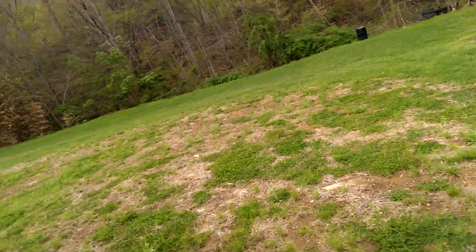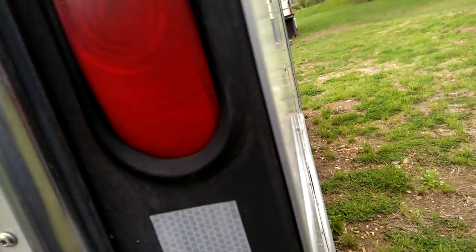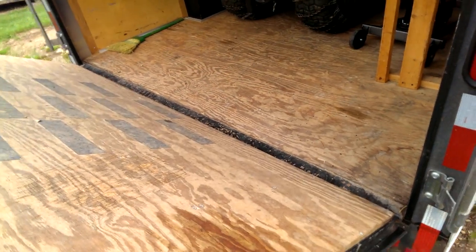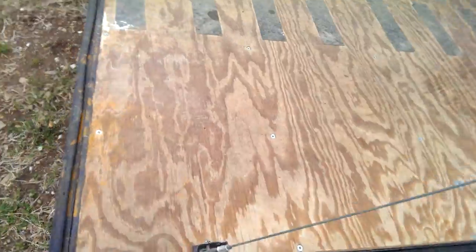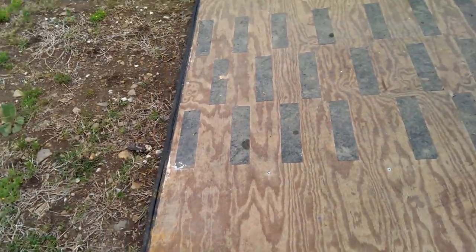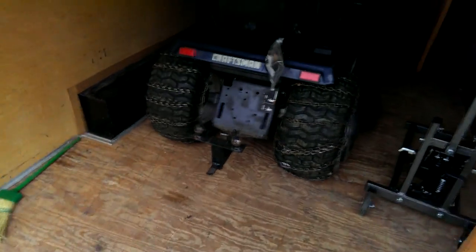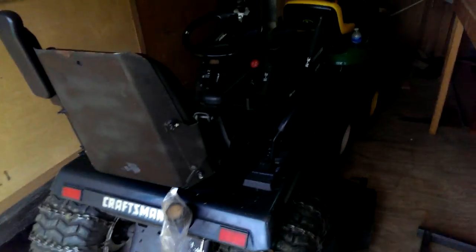Y'all actually get to see the Craftsman too — it's always under a tarp when I show it. And there's that Craftsman that was under the tarp. We're storing it in here.